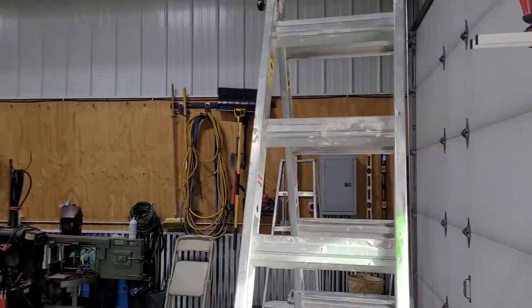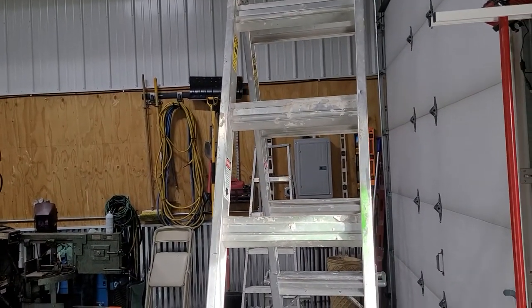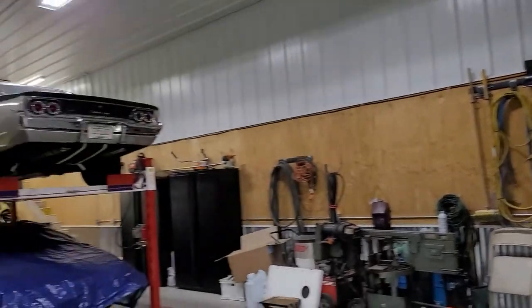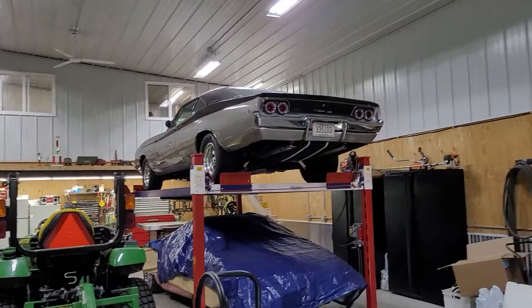Now we've got internet throughout the whole shop — basically 100%, a full bar signal coming in through the metal. And it's very strong up in the loft as well.